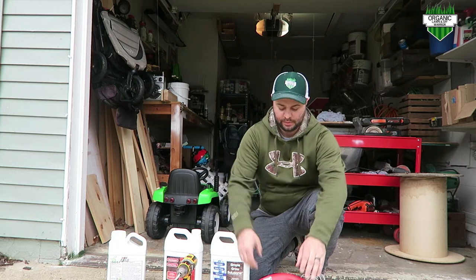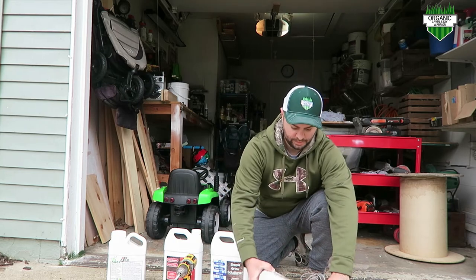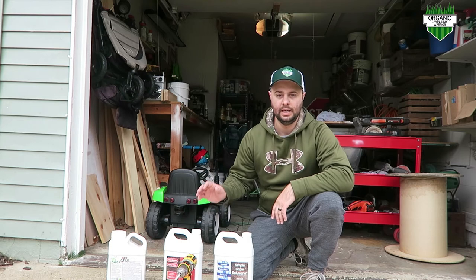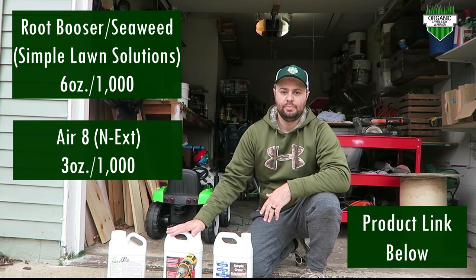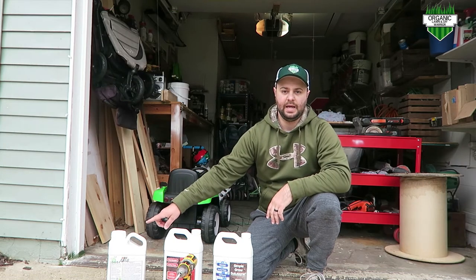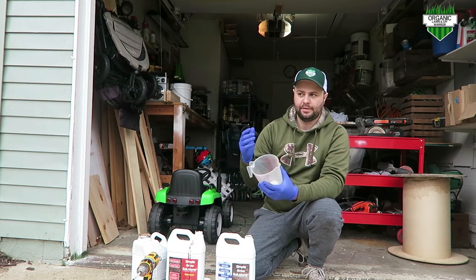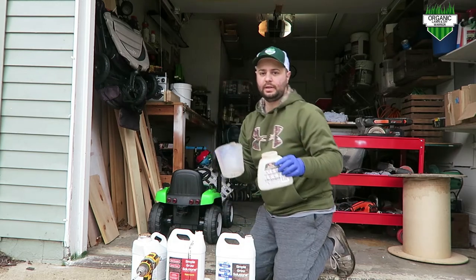For the hose-end sprayer, it's really easy. You unscrew the bottom and take it out, then measure out what you need. For my whole house, I'm going to do 6 ounces per 1,000 square feet of the seaweed and the root booster from Simple Lawn Solutions, and 3 ounces per 1,000 of the AR8. I pour into a measuring cup labeled up to 32 ounces so it's easy to figure out how much I need, then pour that into the Ortho cup itself.